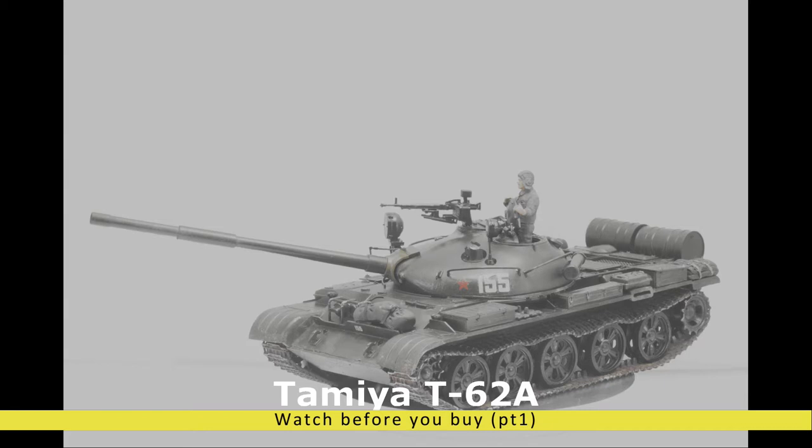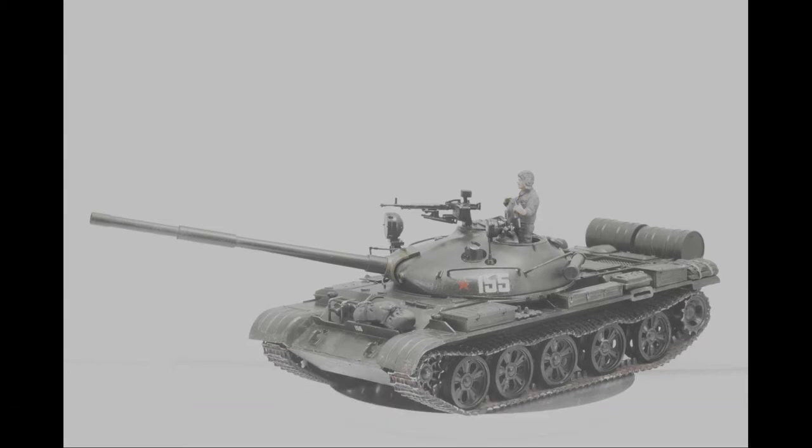Hello everyone, welcome to the Watch Before You Buy video. In these videos I talk about my experience on a model kit I myself purchased and built. The purpose is to provide my personal, sometimes subjective but definitely honest opinion on a particular model kit. I'll go through the instruction manual, talk about the trouble I had, share some builder's tips, and show you the complete model kit.